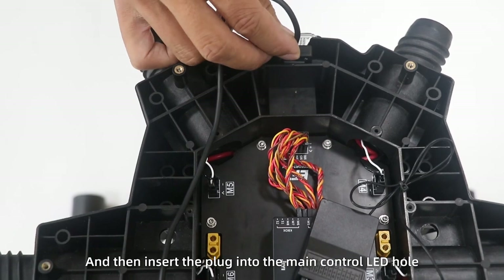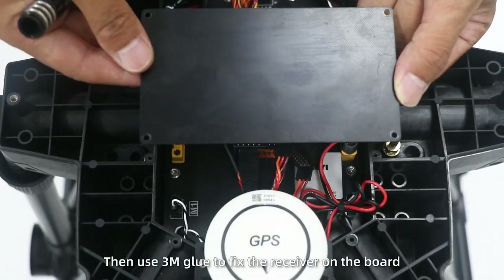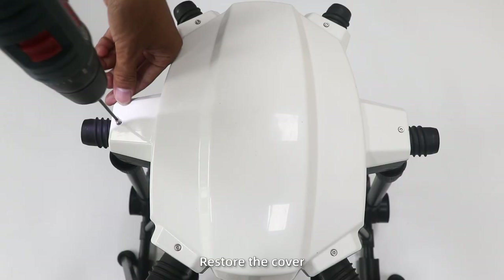Fix the LED and then insert the plug into the main control LED hole. Use 3M glue to fix the receiver on the board. The last step: restore the cover.